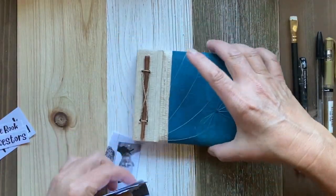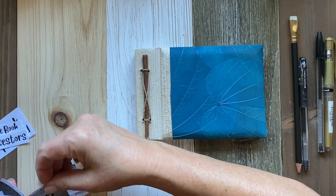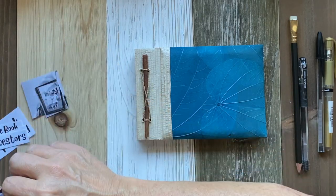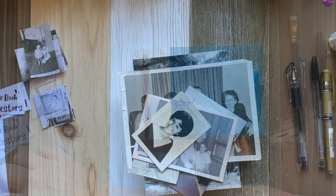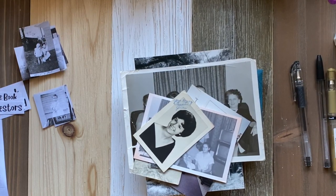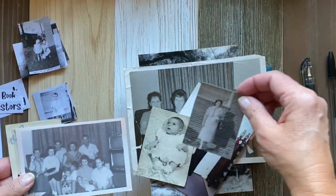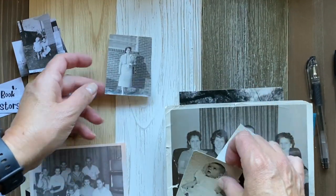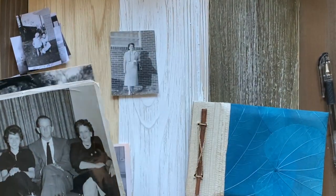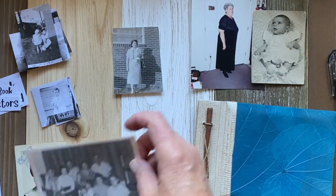This is the time of year as the veil thins when I like to do ancestral lineage pathworking. I'll be creating an ancestors book of the dead, I'll also do a flip through of one of my favorite tarot decks for this kind of practice — the Future Ancestors Tarot — and I'll be creating an ancestors incense that I learned from one of my favorite witchy teachers.